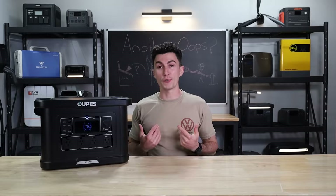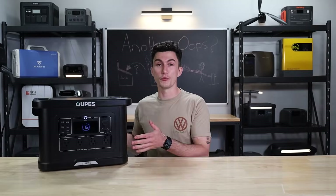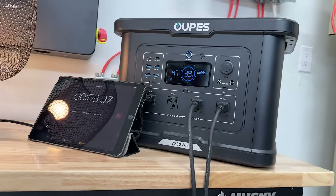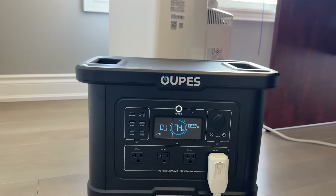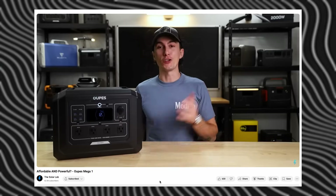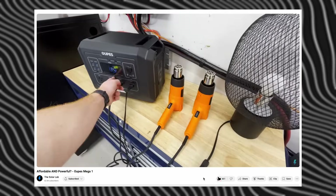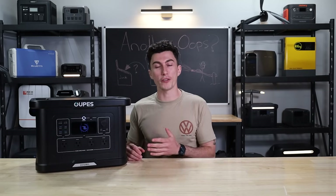Welcome back to the lab where our opinions cannot be bought. We love Oops as a budget brand — we recommend them on the channel all the time — and sometimes when anyone tries anything new it doesn't always go as planned. That was pretty clear with the Oops Exodus 1000 that we got late last year, so we were hoping that they turned things around for its newer, bigger brother.